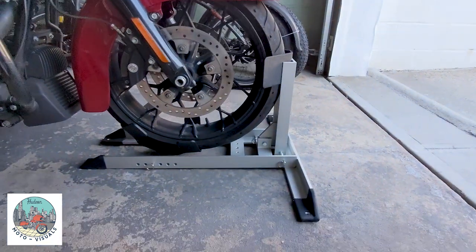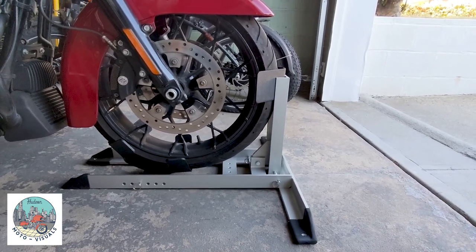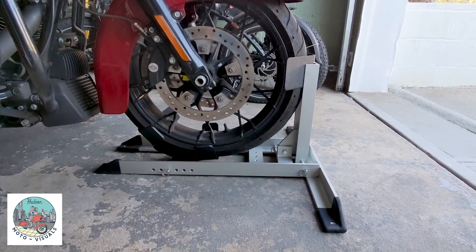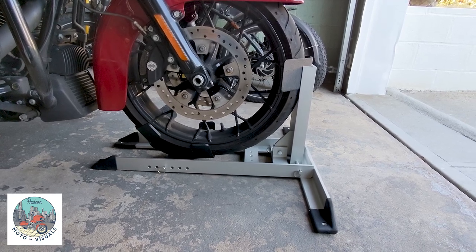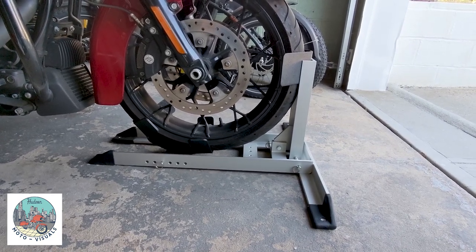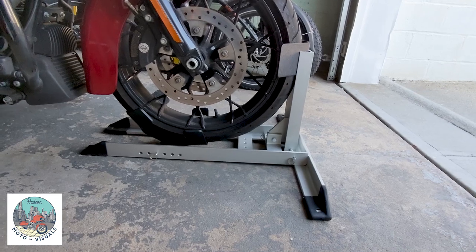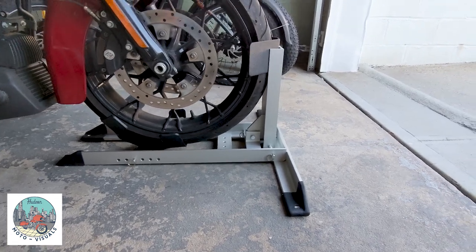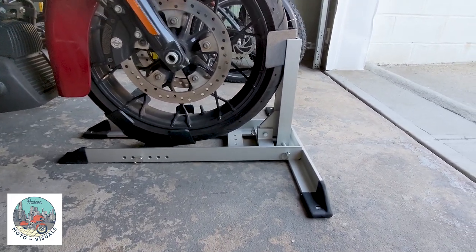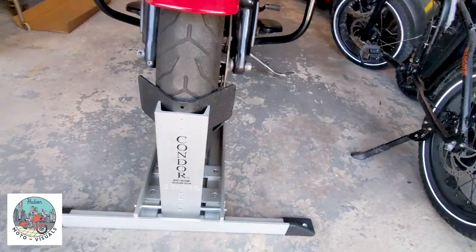So there it is — the Condor Wheel Chock, the Pit Stop. Like I said, it's very well built. The metal they use, I think it's aluminum — or it feels like aluminum. But these pieces are really thick and it has some heft to it. Maybe it's steel, I'm not sure. Either way, it is very well constructed, especially for this 800-pound motorcycle. I got it up on the wheel chock very easily, no issues. Especially with the engine on and rolling it up — took my time, as you saw. Now I can do maintenance on the bike and it's standing straight up.